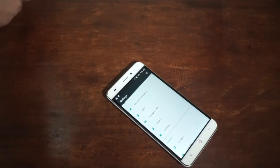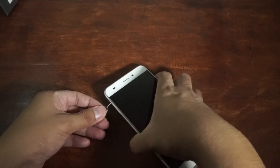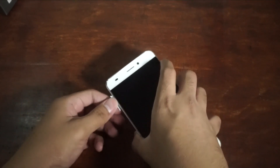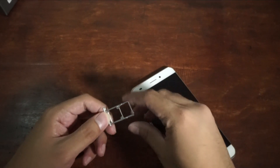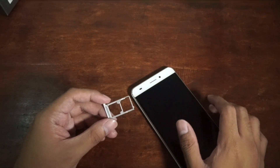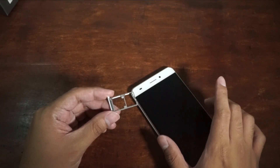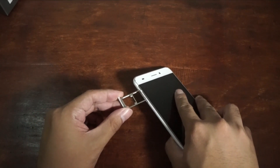The microSD slot is located here. Let me show you — let's open the SIM card tray of the Cherry Mobile Flash. Here's the SIM card tray. As you could see, it's a hybrid SIM card slot. There's SIM card slot 1 and SIM card slot 2. If you want, you can sacrifice one slot — use SIM card 1, and then use the other as microSD.